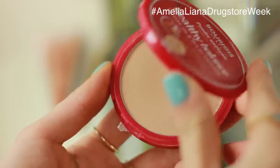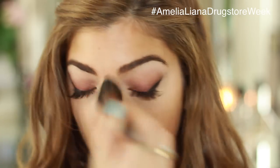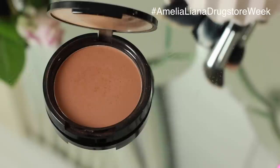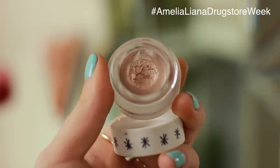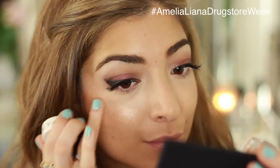I normally get quite shiny around my t-zone so I'm using my Bourjois Healthy Balance Powder and just dusting that down my nose. Then to bronze up my face I'm using a nice matte bronzer from NYX — you can see I over-applied it, but it's super blendable. For highlighter I'm using my Topshop Glow Pot. It's so subtle but makes you look lit from within — really golden and glowy.